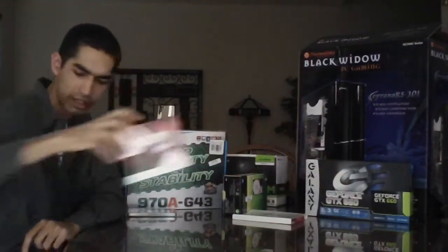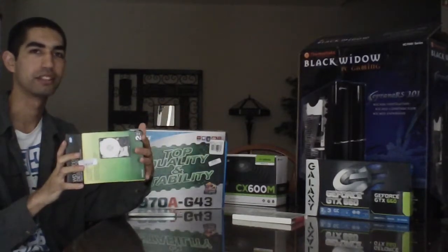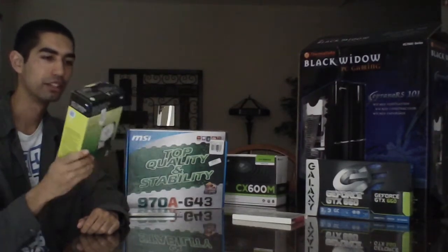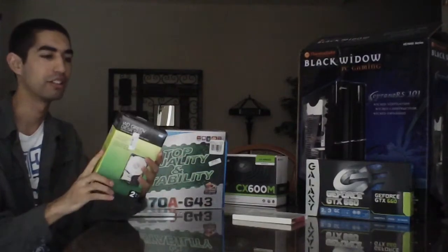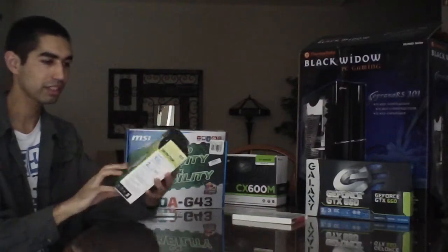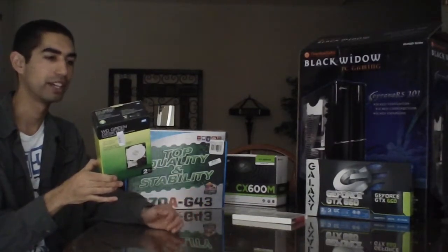So we've done the CPU, the aftermarket cooler, and the hard drive. For all prices I'll have them listed in the description. This is a 2TB Western Digital hard drive — a nice well-known company. I like to use a well-known company for my hard drive because the operating system is expensive and you don't want to lose your data by going cheap. 2TB is more than plenty, and it was only about $5 more than the 1TB, so why not?